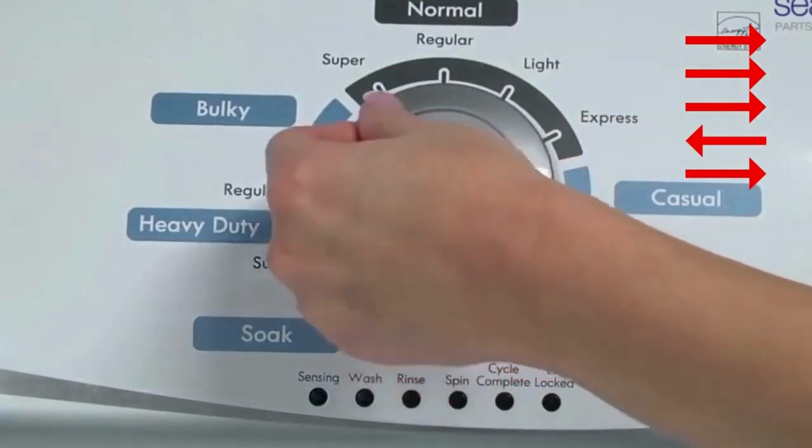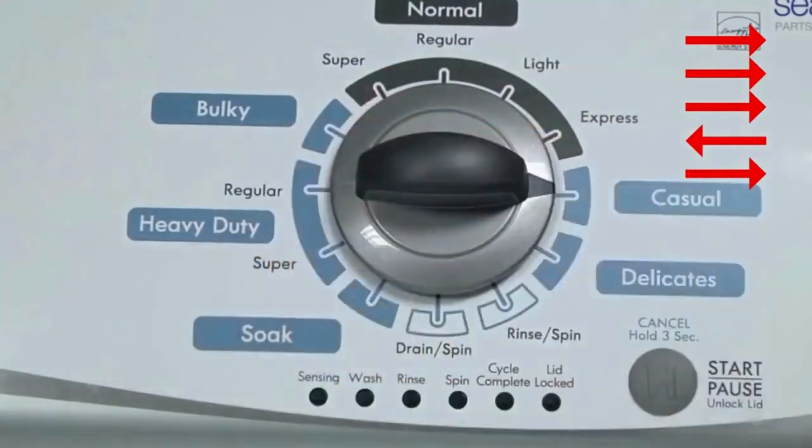Quickly, within about 6 seconds, turn the control dial 3 clicks clockwise, 1 click back, and 1 click more clockwise.